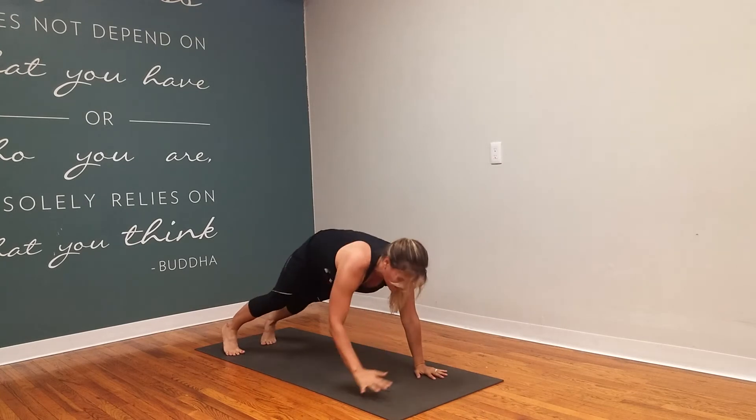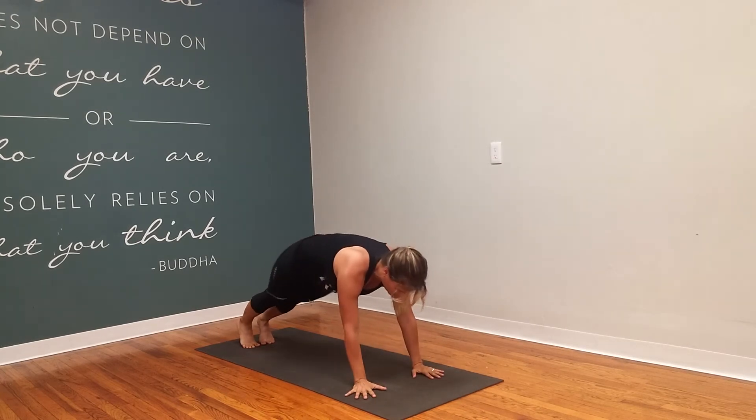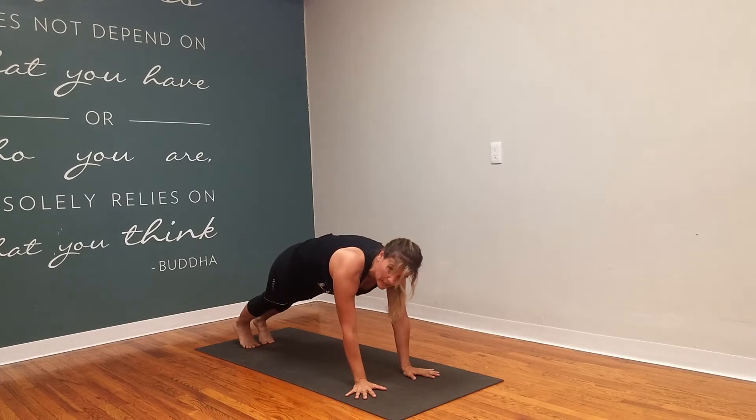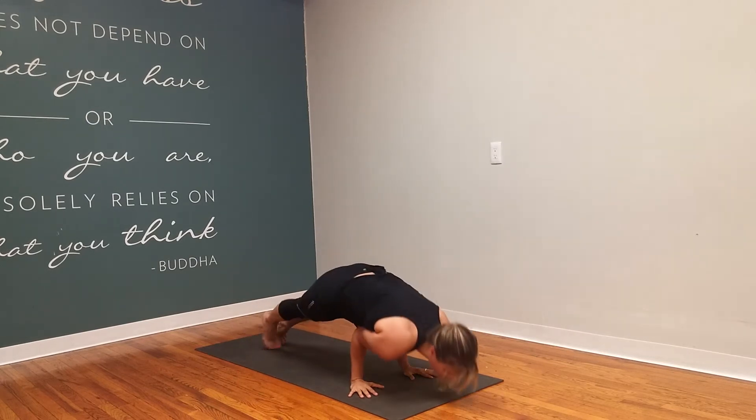Step back down. Instead of just a normal vinyasa — we've been working on this in class — pulling the fingers out, the elbows in a little bit. We're going to rest our chest on your triceps, and then lift.